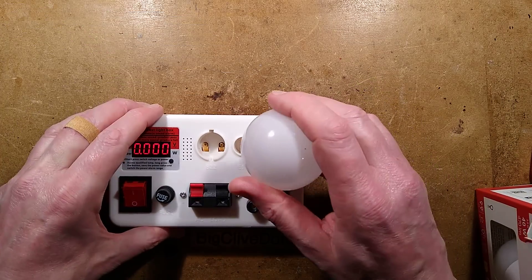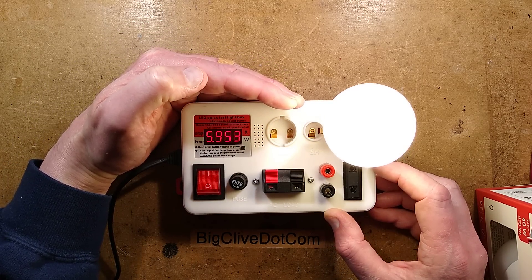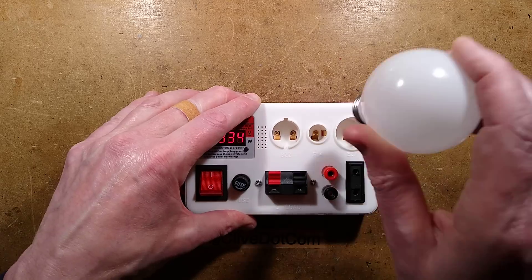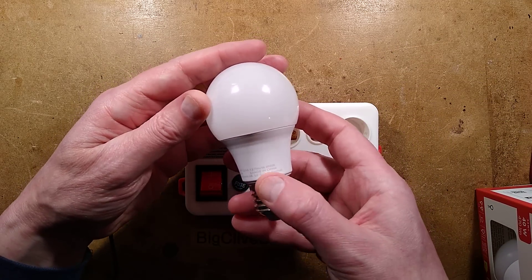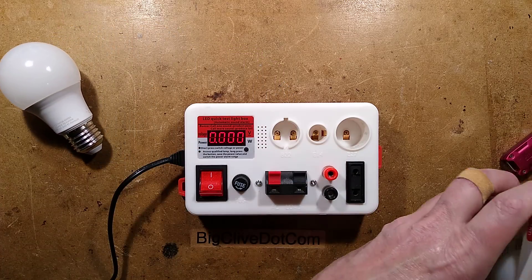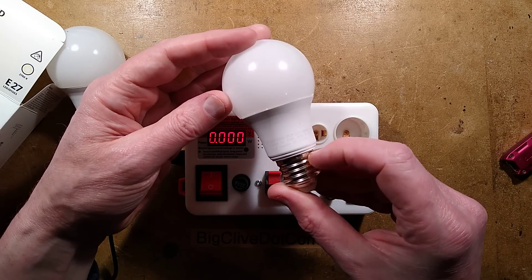Let's put it into the lamp tester and give it a test. Actually it's not that warm — it's quite fierce. It also says 6 watts. Wait, where's the other one? What's going on? Is this the correct lamp? It says 4000K in this box. Someone's been shuffling lamps. Or is it just mislabeled?